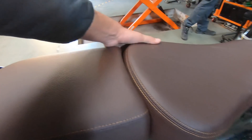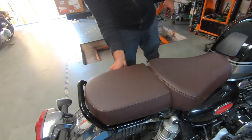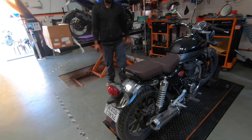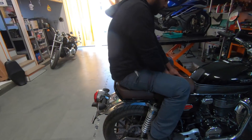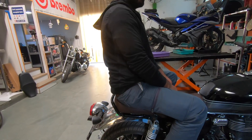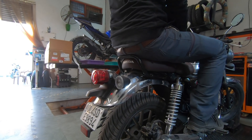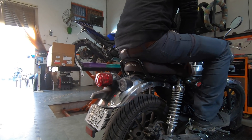Now it is firmly on the frame — it's not going to move. Gaurab, can you sit on the back seat? Space is okay — it's better than the stock seat. The stock seat is slightly short.